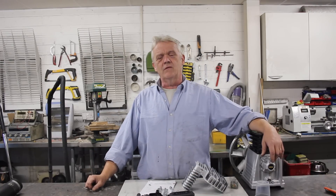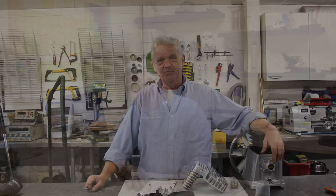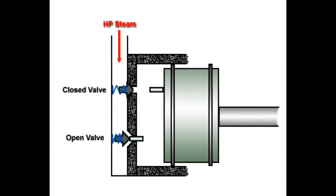Now, valves come in a whole variety of types. There are basically six different types of valves to control the in and out of the gases: bump valves, piston valves, slide valves, rotary valves, poppet valves, and my own favourite — solenoids.